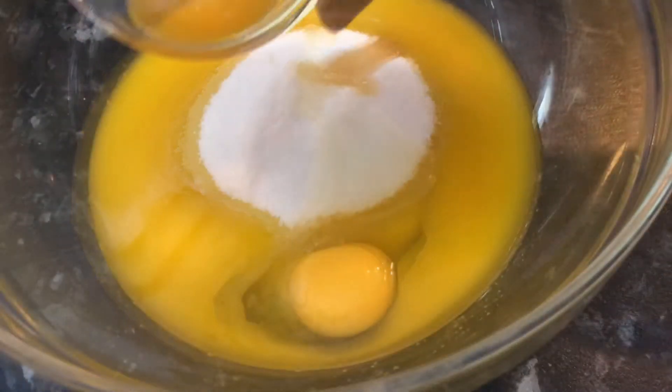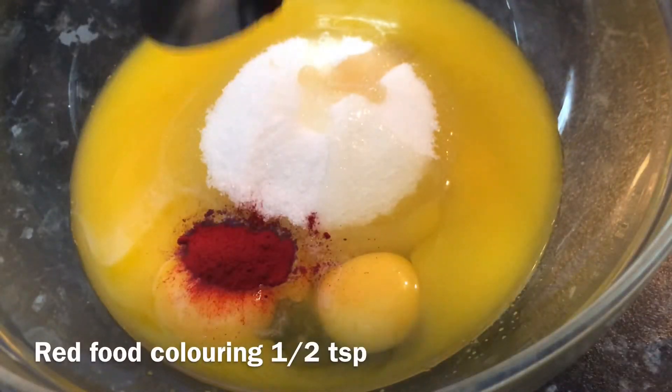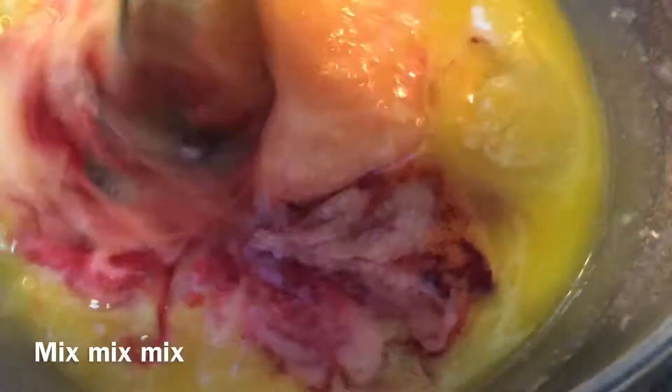Add one egg and one egg yolk, then you're gonna add in some food coloring and start mixing until everything is well combined.